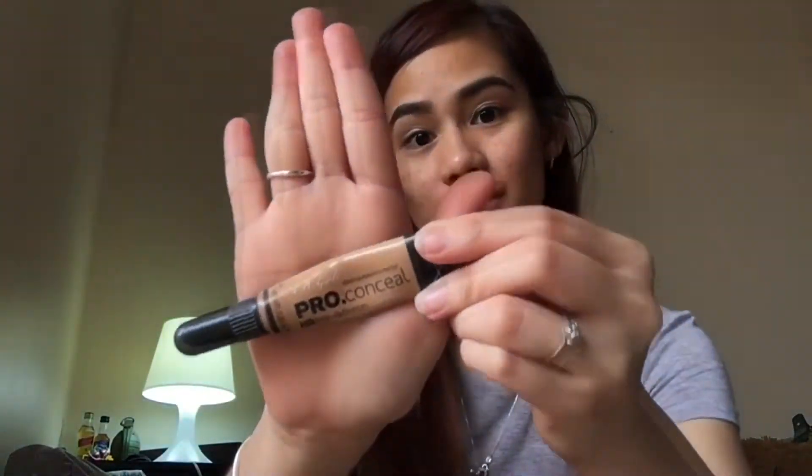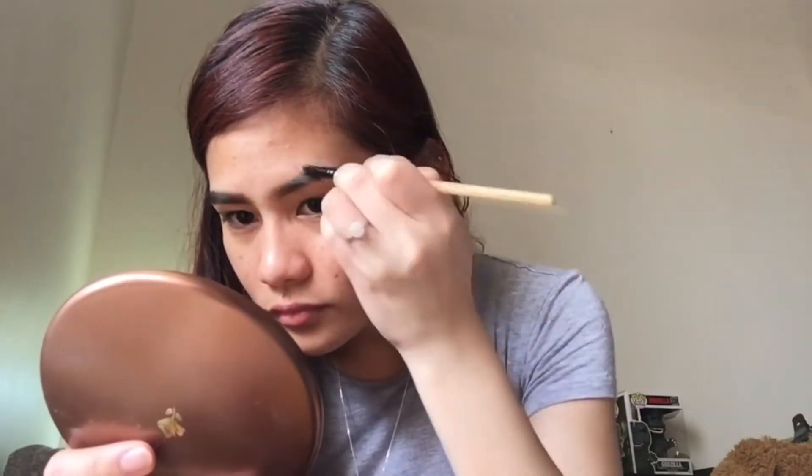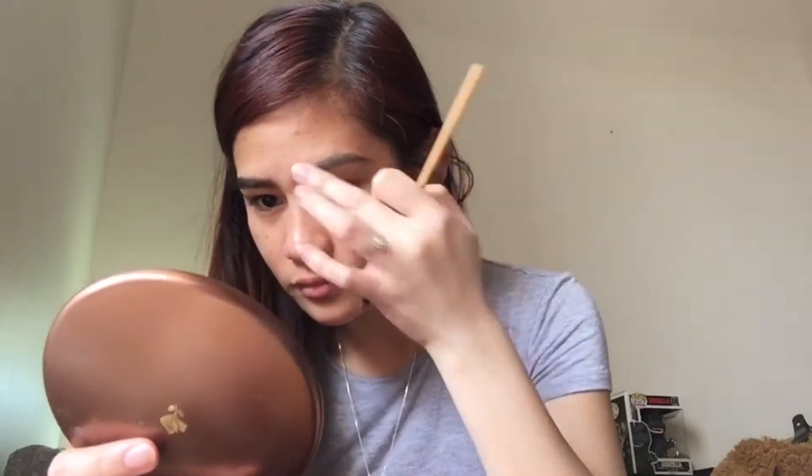So if you have any lapses in your brow, you need to conceal them. I'm using a concealer in the shade of pure beige, putting it on the brush so it's not too much. This is not actually my shade but I think it's going to work. Clean the edges of your brows so that they're more defined, and do the same thing on the other side.